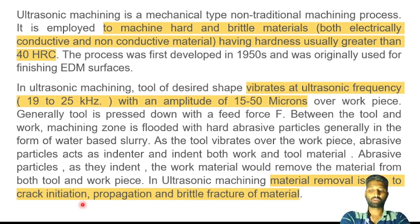These are important points to note for exams. Now let's talk about the materials that can be machined. The materials include both metals and non-metals. This process can machine materials that conduct electricity as well as non-conductive materials, and non-conductive materials can also be subjected to this machining process.